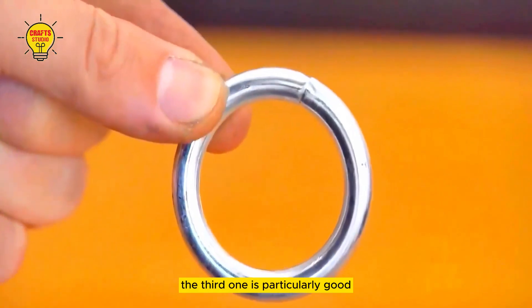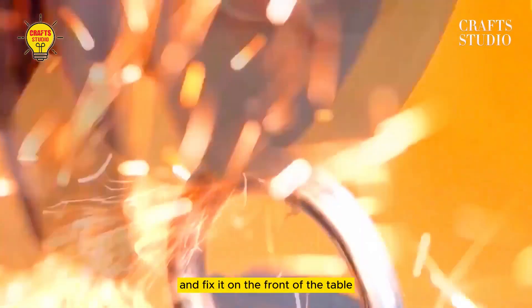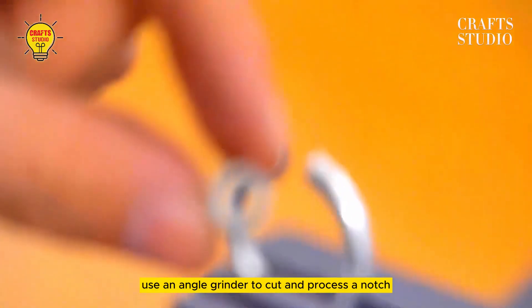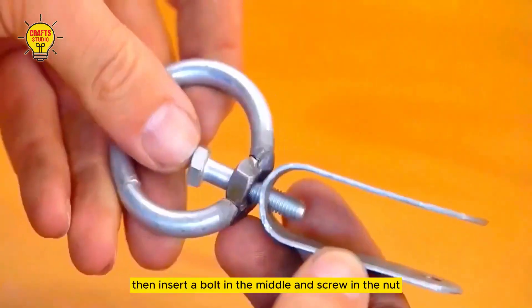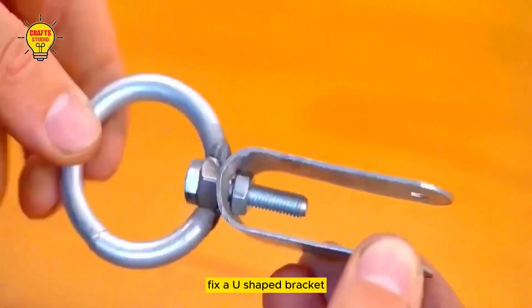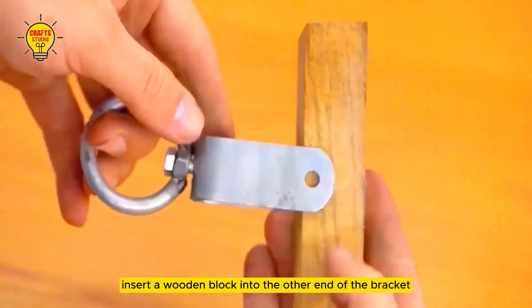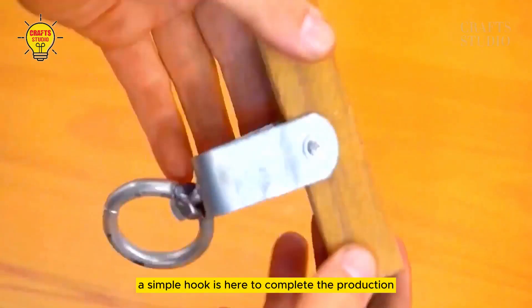The third one is particularly good. Prepare a metal ring and fix it on the front of the table. Use an angle grinder to cut and process a notch, then prepare a nut and weld it to the notch position to create this effect. Then insert a bolt in the middle and screw in the nut, fix a U-shaped bracket, insert a wooden block into the other end of the bracket, and screw in the nut to fix it. A simple hook is now complete.